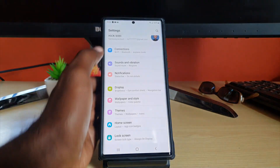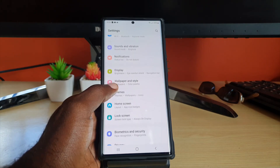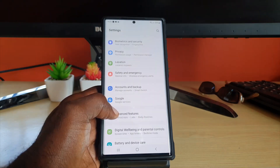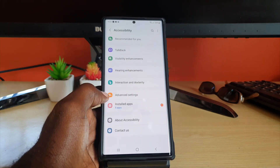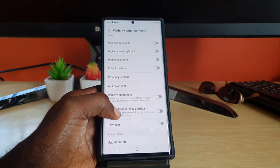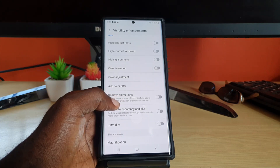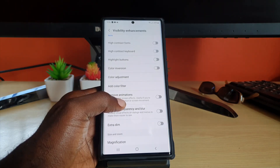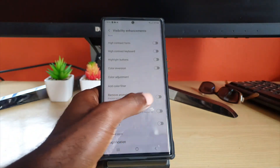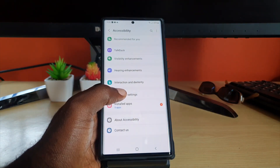The next thing you can try, if you're still having issues with sensitivity on screen, is turning off animations. Go to Accessibility, then Visibility Announcements, and scroll down to the option that says Remove Animations. You're basically disabling the animation to prevent some screen effects — usually helpful if you are sensitive to animation and screen movement. In some cases this is said to help, so you can try turning that on as well.